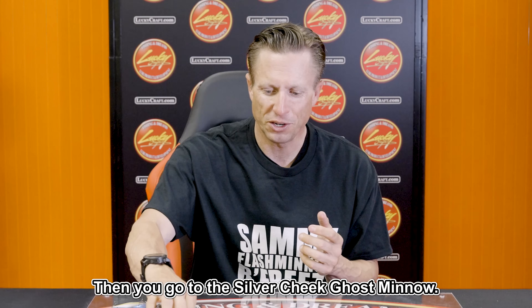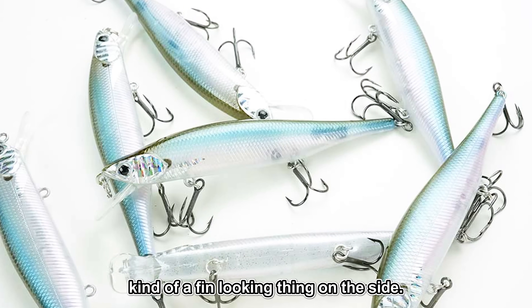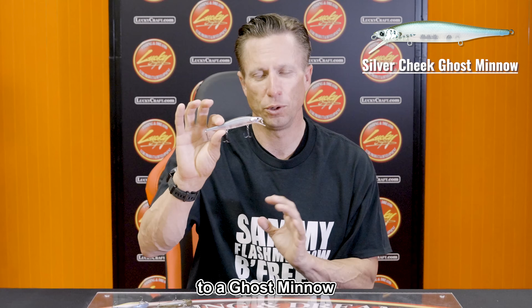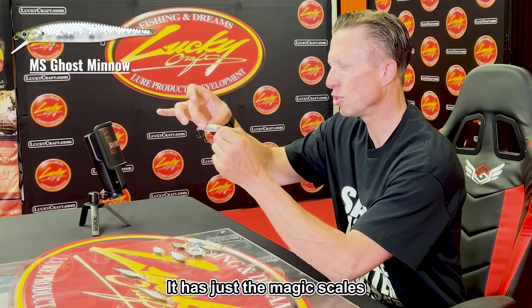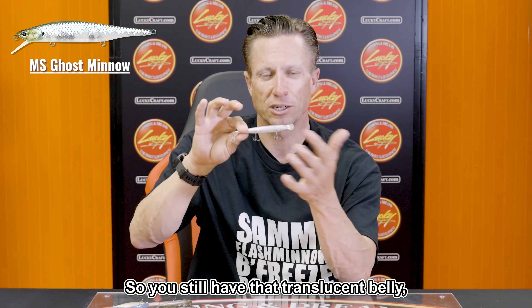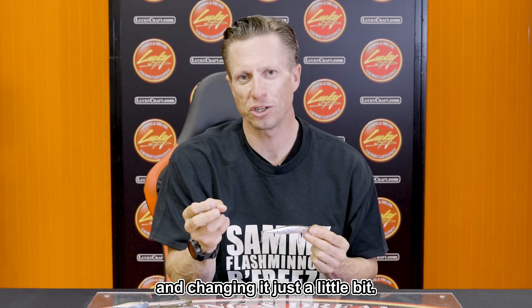If you don't want that much flash, then you go to the Silver Cheek Ghost Minnow. It's the standard Ghost Minnow color but with silver on the gill plate — a thin-looking detail on the side — just adding a tiny bit of flash. The other variation is MS Ghost Minnow; MS stands for Magic Scales. It adds quite a bit of flash, similar to the Half Metallic, but has the magic scales only on the shoulder and halfway down the side, so you still have that translucent belly and olive-ish color on the back.